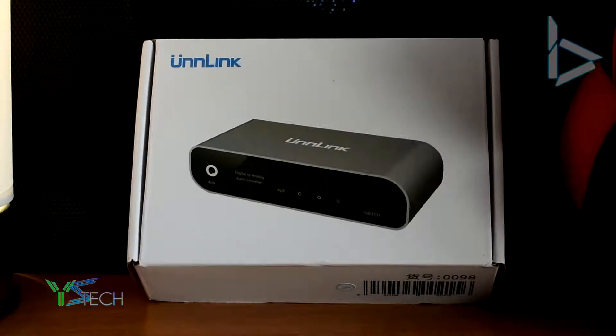Hey guys, it is YS from YS Tech here. And today we're going to be taking a look at the Unlinked DAC from AliExpress. Now this is a no-name brand from China, and we're going to be taking a look at how it performs and let's do a little bit of an unboxing today. I apologize for the audio quality if it isn't up to snuff.